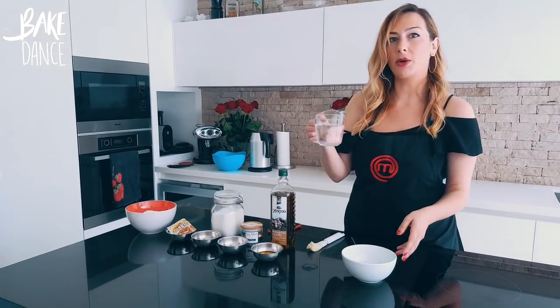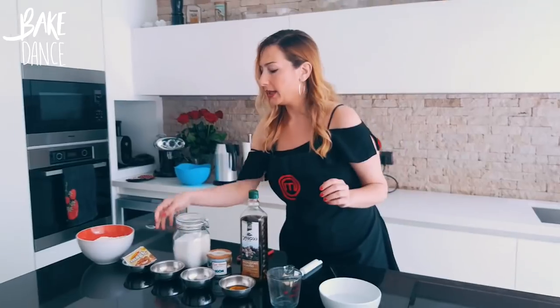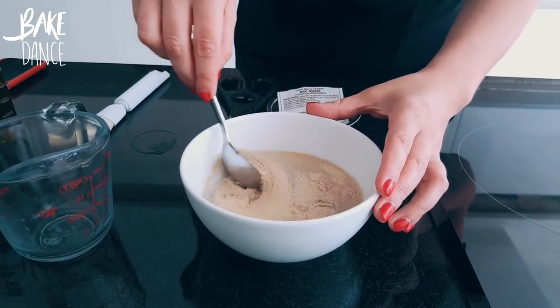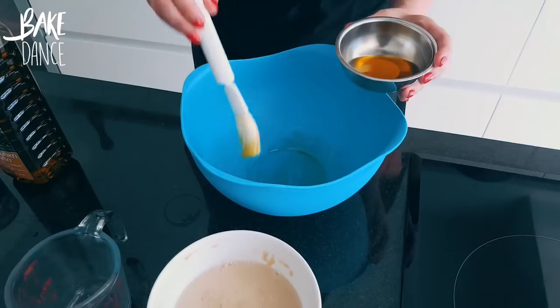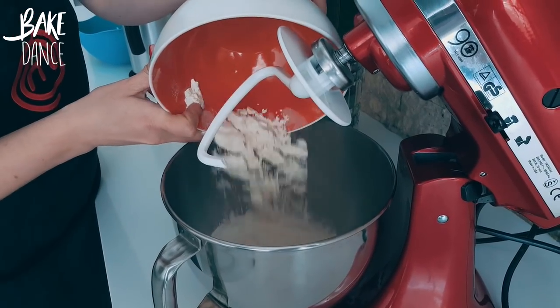So the first thing that we're going to do is take our warm water, check that it's at 45 degrees Celsius, add our packet of yeast, and stir that, and let it stand for about five minutes until the yeast dissolves. Then next, we're going to take a bowl and brush it all over with olive oil. Now we're going to use our beloved trusty KitchenAid — combine the flour, the sugar, and the salt.